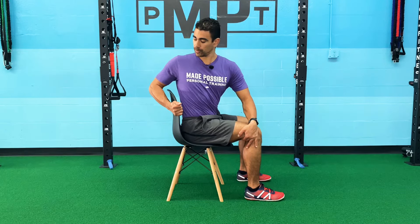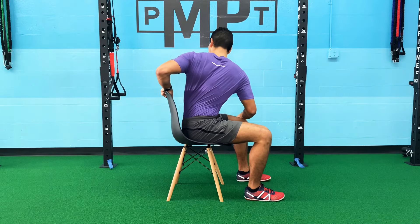Let me show you sideways. Exhale as you go back.